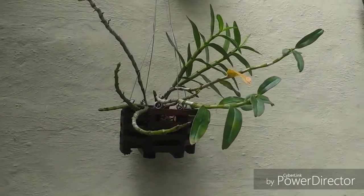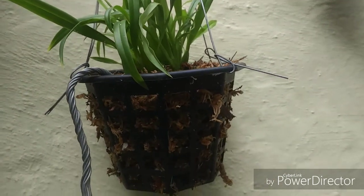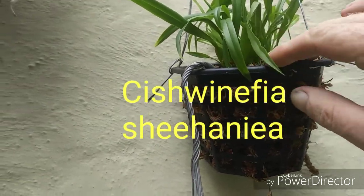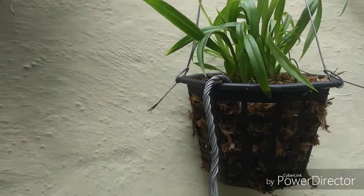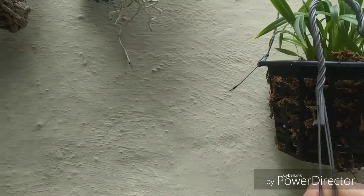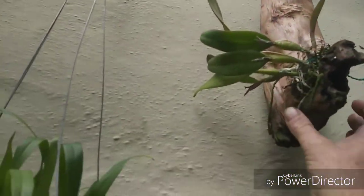Another cool thing that happened just overnight is this one — I'm going to try and pronounce it: Cischweinfia shirana. When it came in yesterday it was very very dry, but just overnight it's perked up quite a bit after being rehydrated. I'm excited to see it bloom — I think it's just a cute little guy, and it's a new bloomer for me.